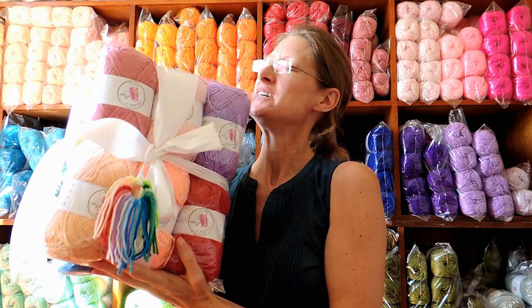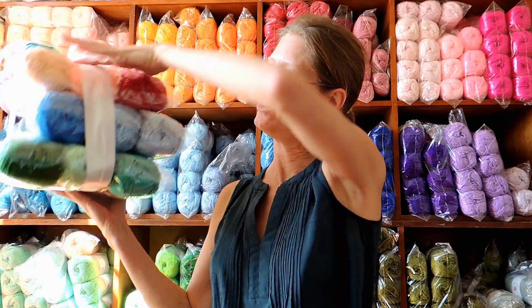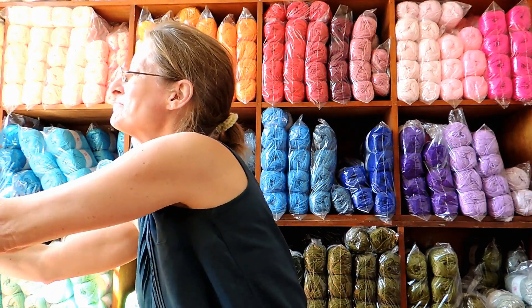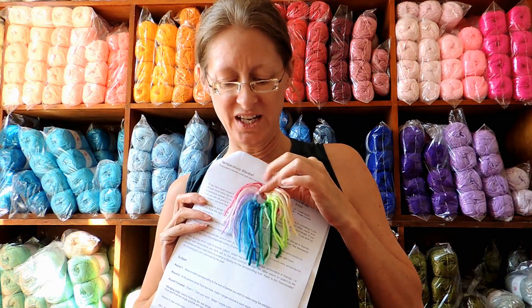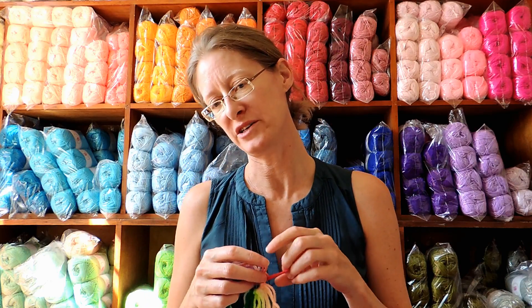Our temperature blanket kit for 2017 comes with 18 balls of yarn in all fabulous colors, which can be seen in this nice color wheel. A temperature blanket is a blanket you make using an assigned color of yarn depending on the high temperature of the day, so you'll do one row of single crochet on your blanket every day.